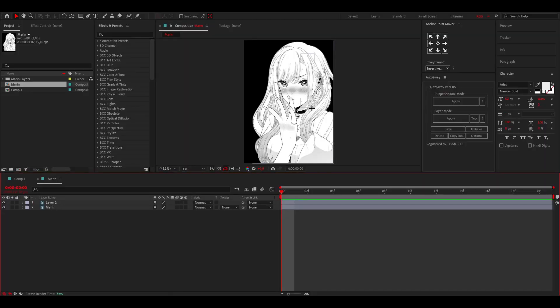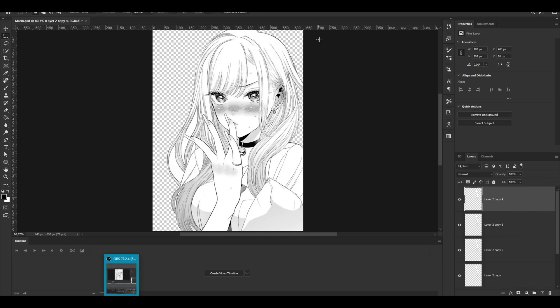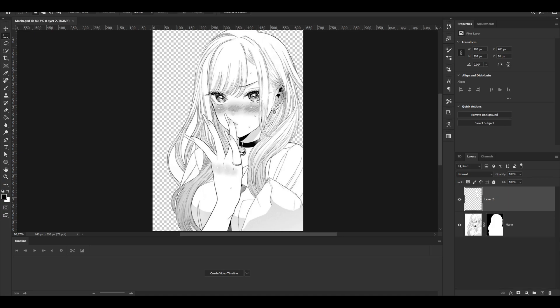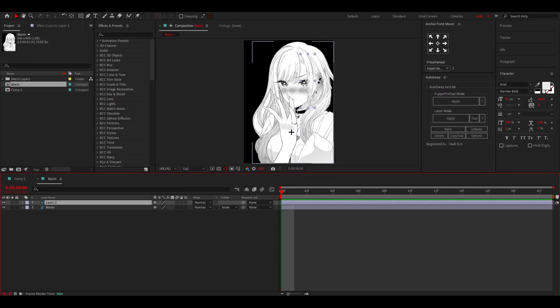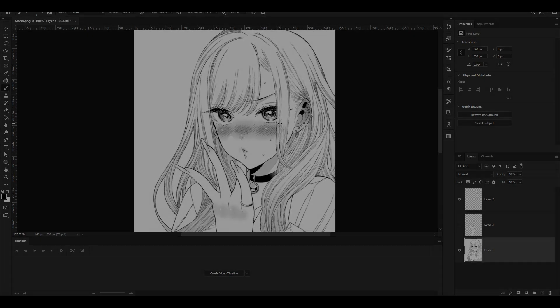One thing that doesn't work is if you add more layers in Photoshop and save, After Effects will still show only the original number of layers — that's the only annoying limitation. But it is really nice that you can do everything in Photoshop and if you notice a repainting mistake while animating, you can quickly fix it, save, and it will be updated live. If this video helps you out, please leave a like and let me know in the comments. Check out my other tutorials as well — have a good day!